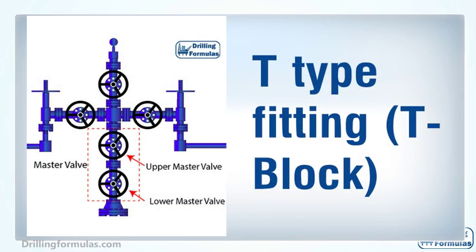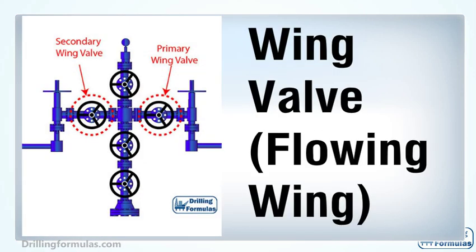The T-type fitting, or T-block, allows diversion of flow stream from vertical to a horizontal flow line. A wing valve is located on the side of a Christmas tree and is used to control or isolate production from the well into surface facilities. Depending on each design, a Christmas tree can be equipped with one or two wing valves. Some operators require two production wing valves — one as a main production valve and another as a backup. In many cases, one wing valve is used for production and another is used as a kill wing valve.